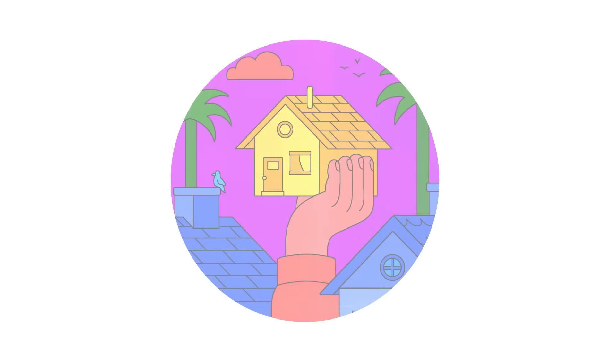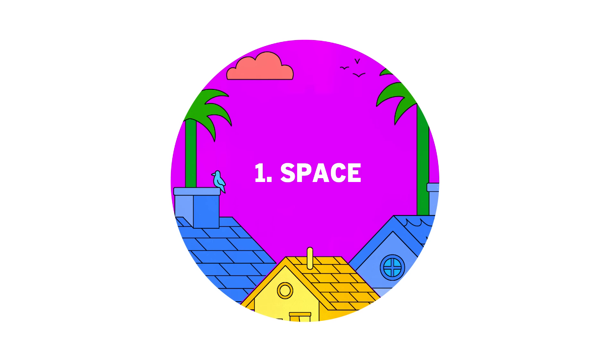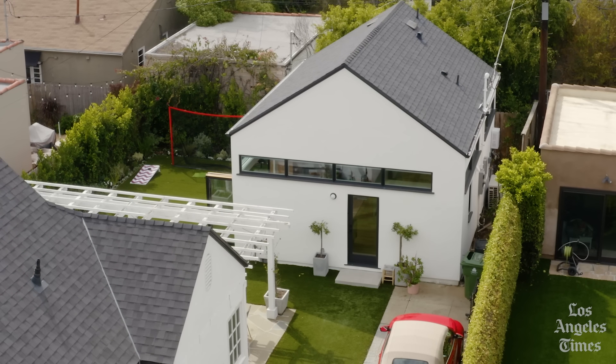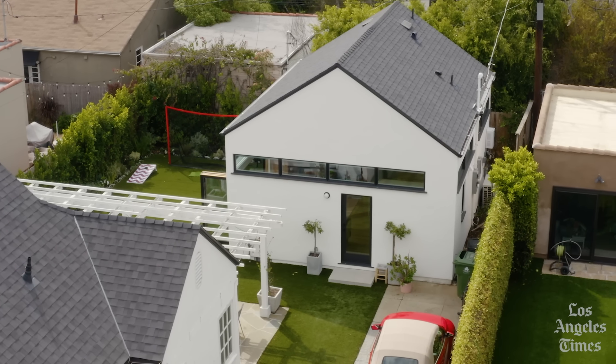Do you have enough room for the ADU? There's a certain minimum square footage to a house. The smallest one that we've built is a studio — it's 300 square feet. If you are renting your ADU, you might want to create a private space for that renter to use as a backyard while also still maintaining your own sense of backyard.